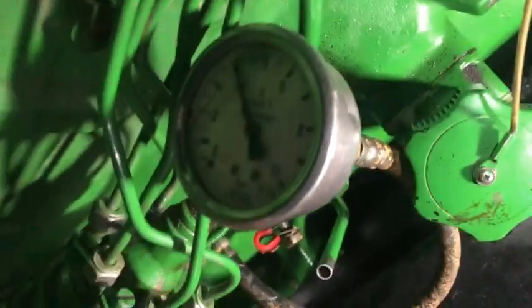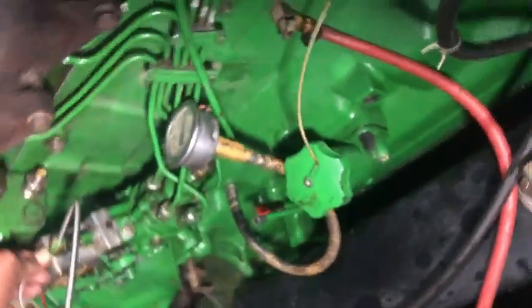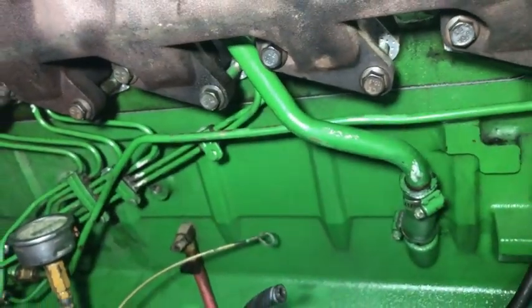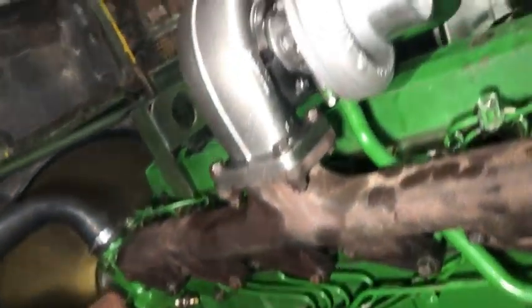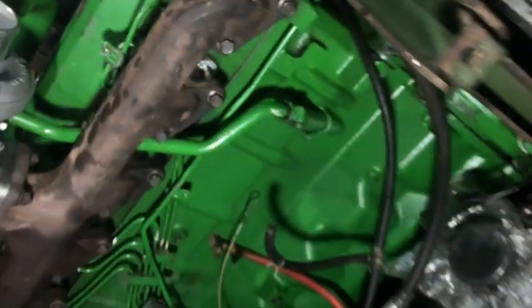It means that our fuel pump gear and the camshaft gear are installed perfectly. The complete playlist of videos for overhauling the John Deere 6068 engine is available at the end of this video. There you can see no smoke on the turbo.